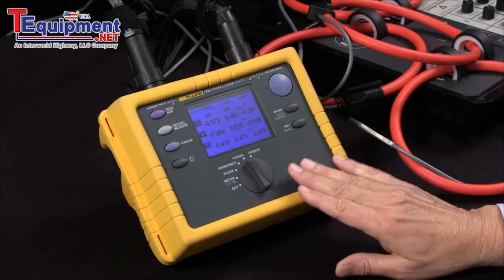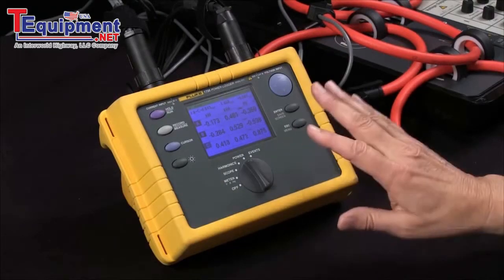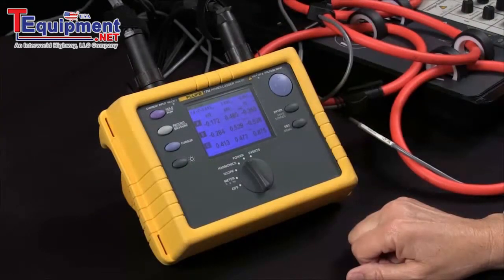In subsequent videos we can look at actually recording that over time, but that's how we initially set up the unit and measure power.